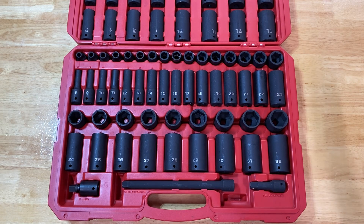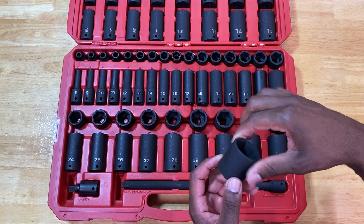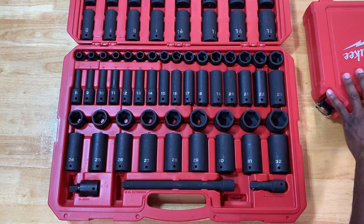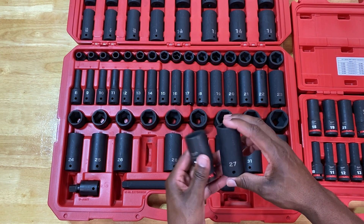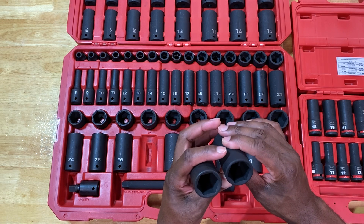These markings do rub off over time, but it takes a lot of use. I have some with oil, gunk, and grime on them and they're not completely brushed off — I can still identify them. And if push comes to shove, the stamped info on the back is still there. I can't say the same for Milwaukee. I have the Milwaukee kit right here — I'm not comparing the two, just acknowledging similarities. The 27mm Tecton and the 27mm Milwaukee look very similar — the build quality, look, and fitment are almost identical.